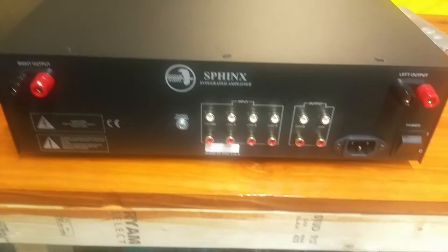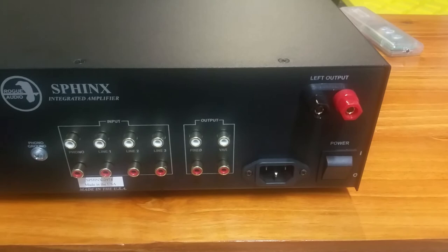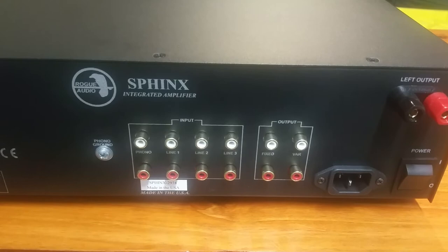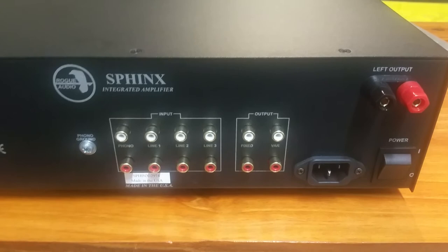Going back around to the rear panel to show you all the connections back here: you've got five-way binding posts for your speaker connections, an IEC socket so you can hook up different power cords if you want to explore that world — it does obviously come with one. You've got a ground for your phono, and you do have your phono jack next to your three sets of line level in, fixed out, and variable out.